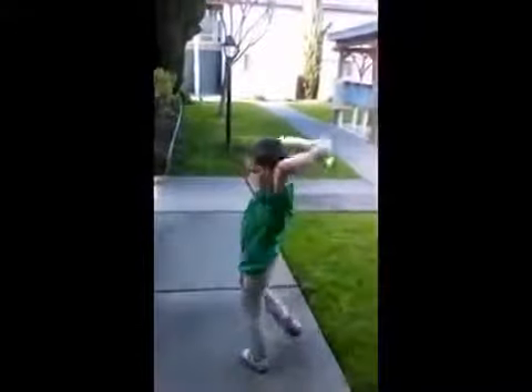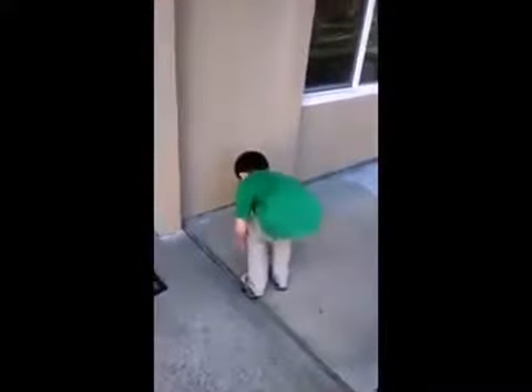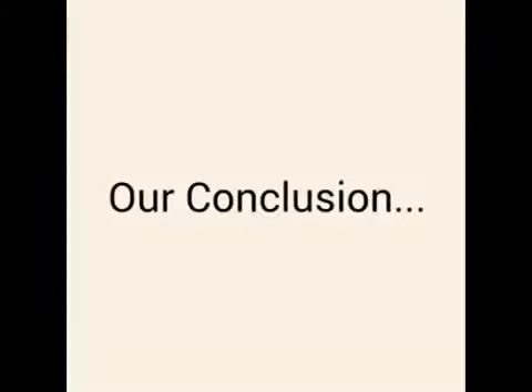I've told my son to try and break the bag open. It won't break! It's impossible to open.